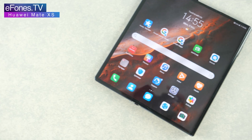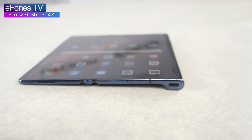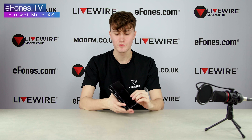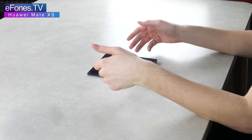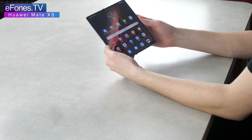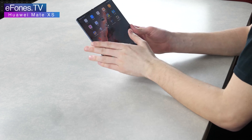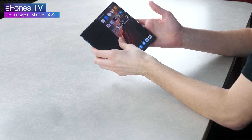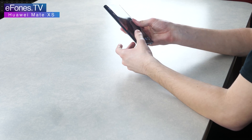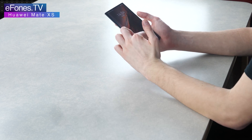We're going to start with the front of the screen — this is an 8-inch OLED display, so it's going to have incredible quality. You'll notice it hits those really deep black colors and handles dark spots really well. Folded, you basically get a halved version of that original display, and the apps do shrink slightly, but it just works like a normal phone for calls.